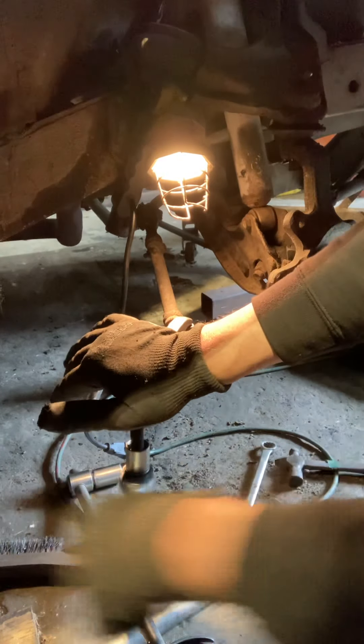Now when I go to turn, I've got to stop the ball joint from spinning — that's gonna be a challenge. How do I do that?